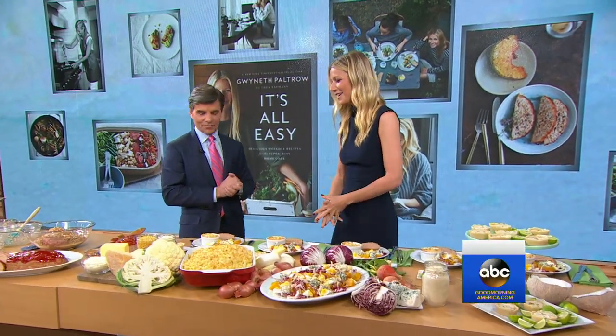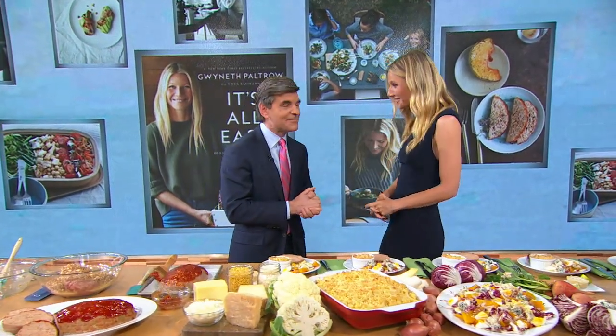We love that little key lime tart — it is excellent stuff. The book is 'It's All Easy,' available right now. Thank you for coming in. Thank you for having me.